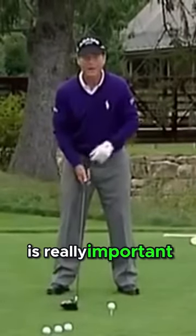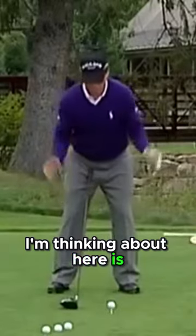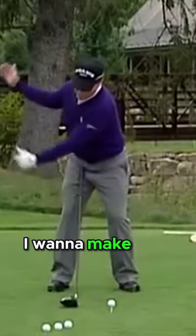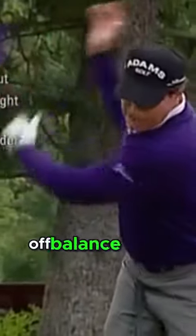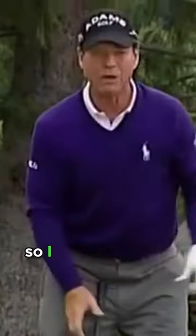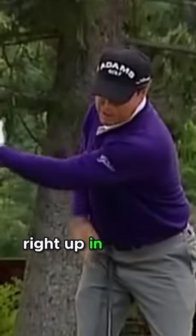Grip pressure is really important — keep it light. The last thing I'm thinking about here is to complete my shoulder turn. I want to make sure that my shoulders move back as far as I can without moving off balance or off center. So I really get back and feel this stretch right up in here like this.